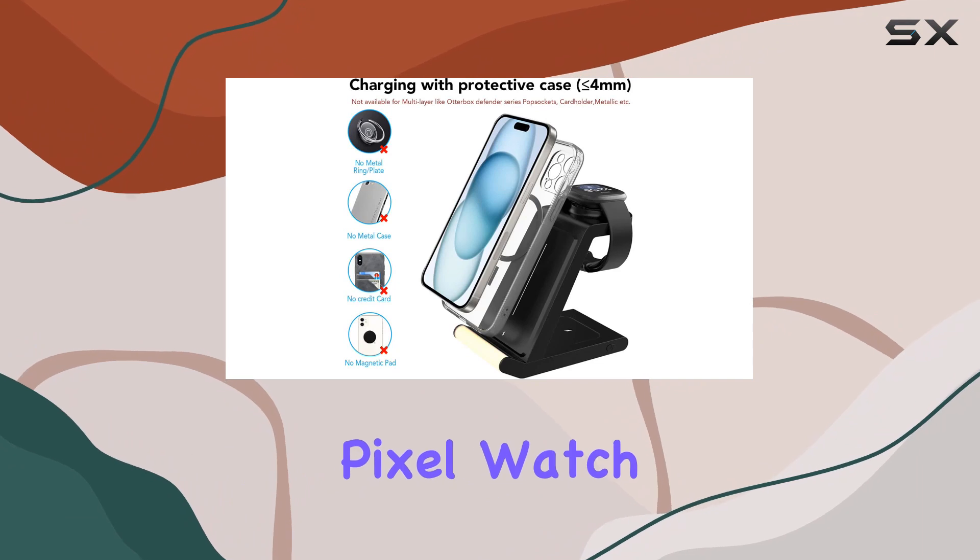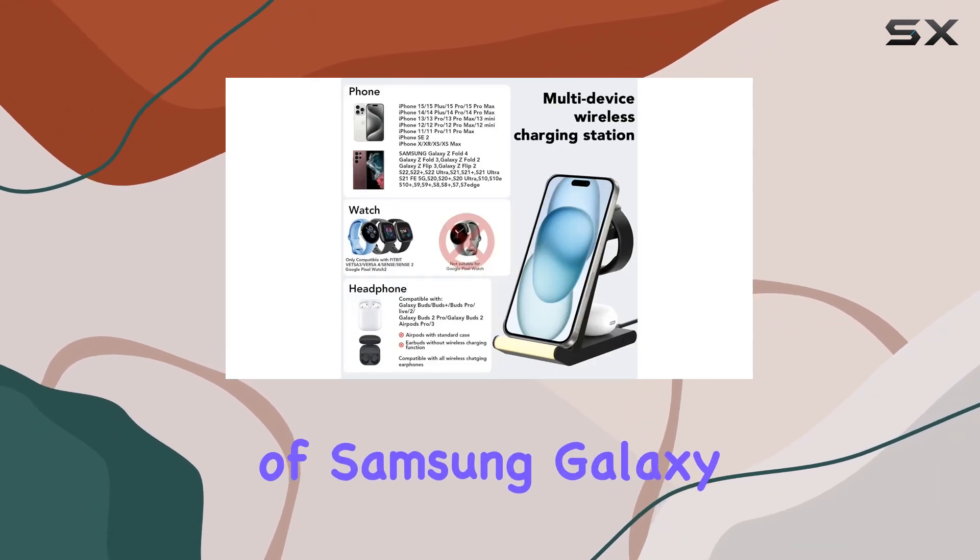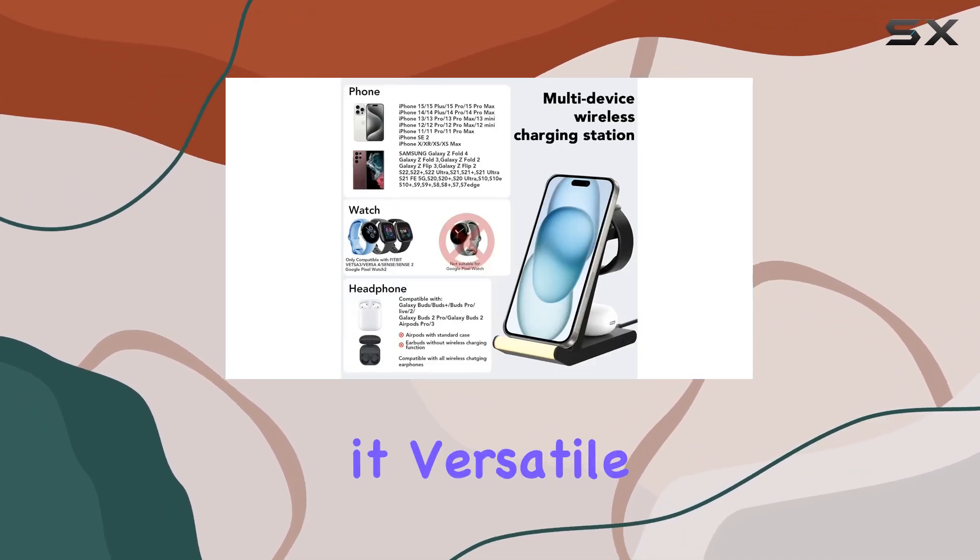In terms of compatibility, it supports Fitbit Versa 4, Versa 3, Sense, Pixel Watch 2, and a range of Samsung Galaxy phones, making it versatile for various devices.